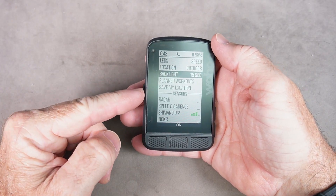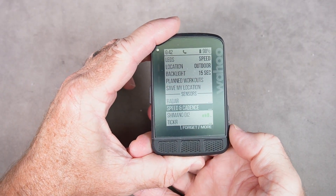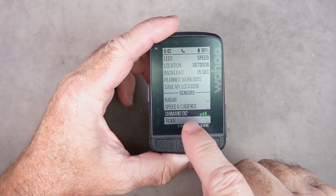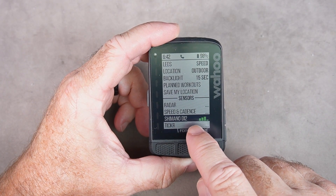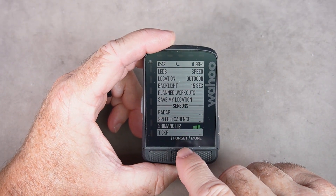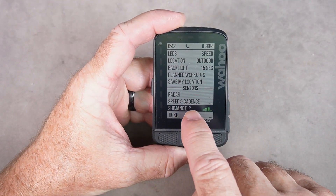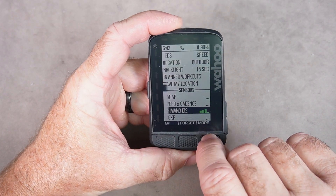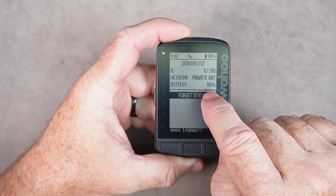All you need to do is hit the menu key and scroll down to Di2. This is showing the signal strength between the Di2 wireless module — which is in the blade behind me — and the computer. Signal looks good. If you highlight Di2 and hit 'More,' it's going to give you the battery percentage of your Di2.